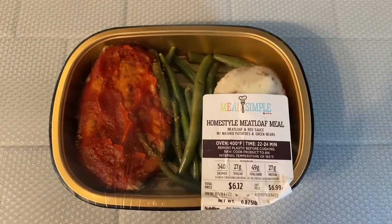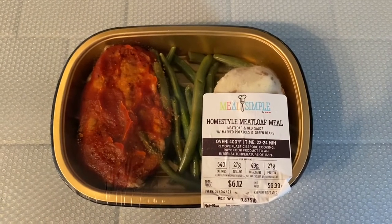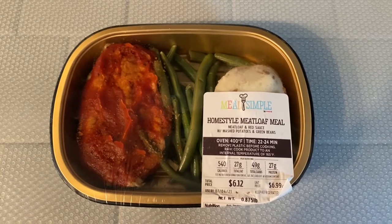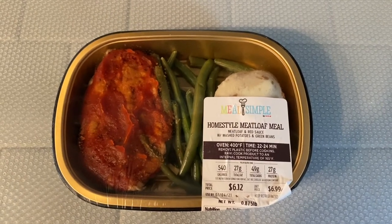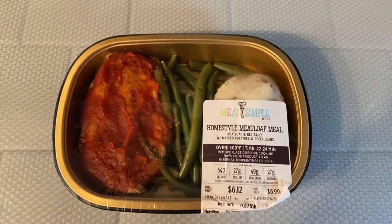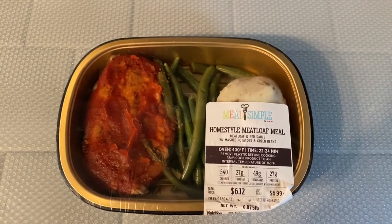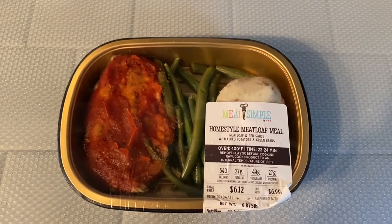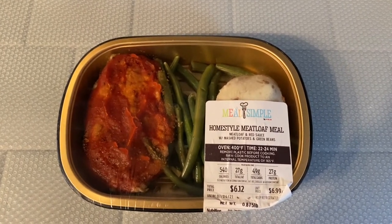Let's see what we can get into this week. Today for lunch, I'm going to enjoy this Homestyle Meatloaf Meal. Picked this up at H-E-B. It was $6.12. It's got meatloaf, green beans, and mashed potatoes. I'm going to take out the mashed potatoes and the green beans and begin just cooking the meatloaf by itself in my air fryer.